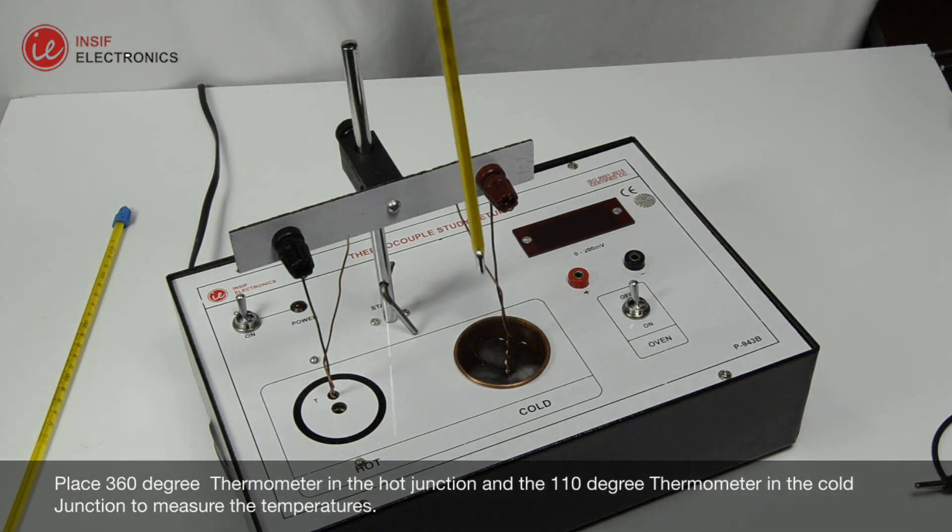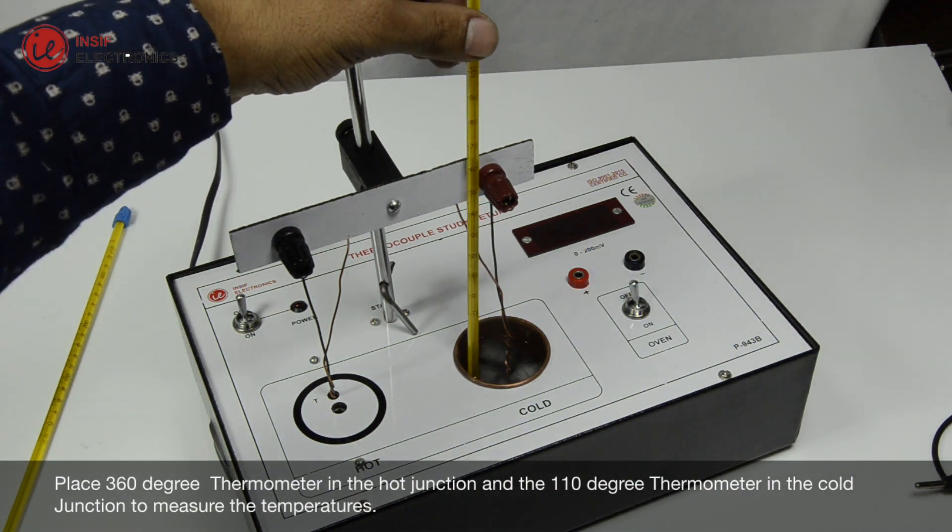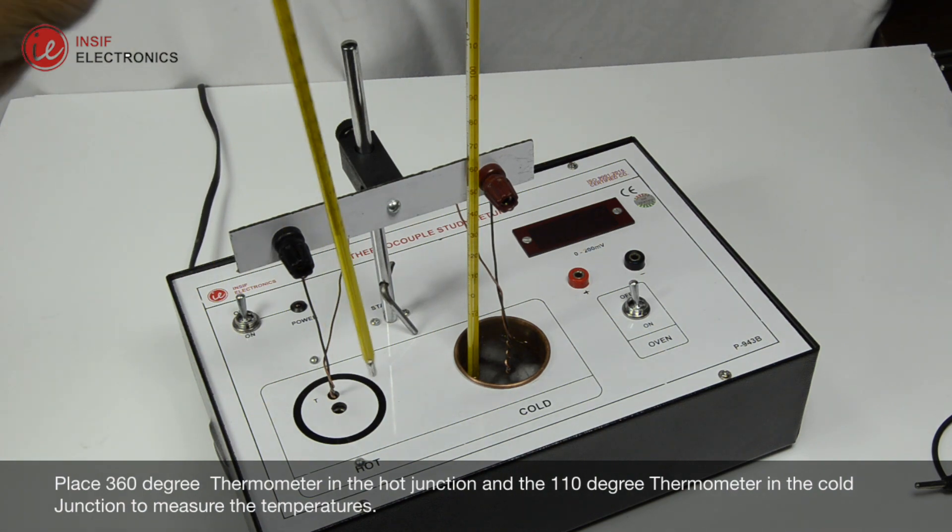Place the 360-degree thermometer in the hot junction, and the 110-degree thermometer in the cold junction to measure the temperatures.